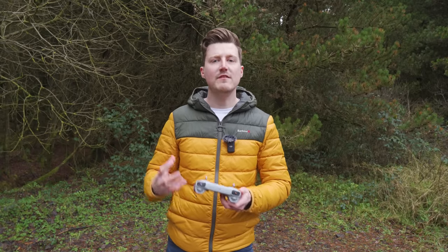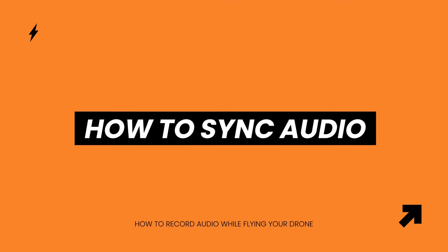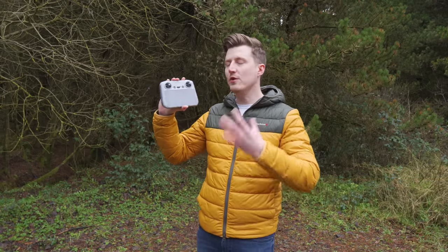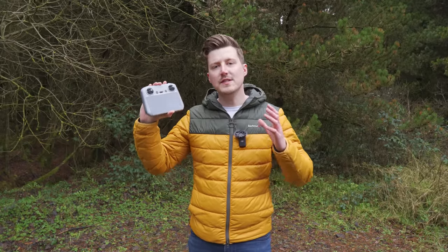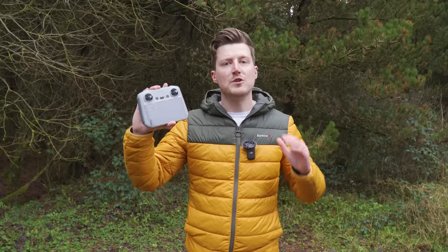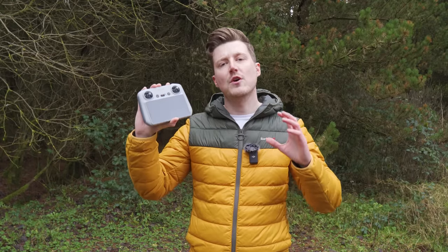If you want to also record the high quality video that doesn't have the interface on it from your drone, you can start a video recording at the same time. The audio gets stored to a screen recording, and if you're just looking for audio over a screen recording — for example, making audio notes when doing inspections — then you're good to go. But if you want to record yourself talking as the drone records you using that high quality video, you will need to match up the audio from the screen recording to the drone's video using what's called a sync point.